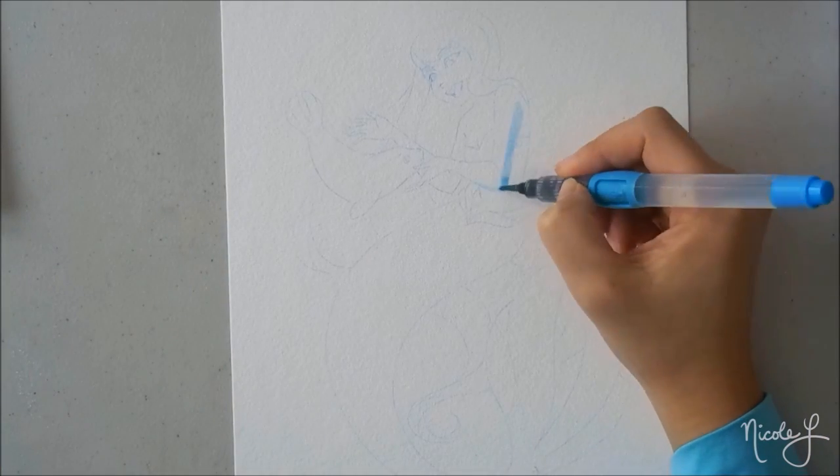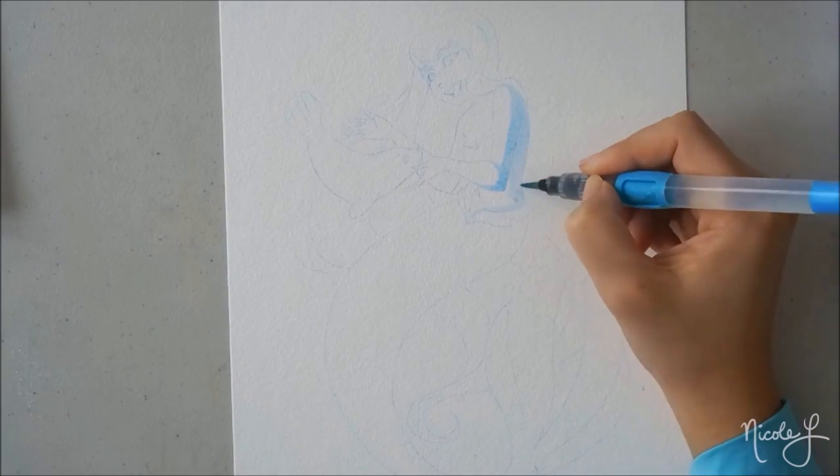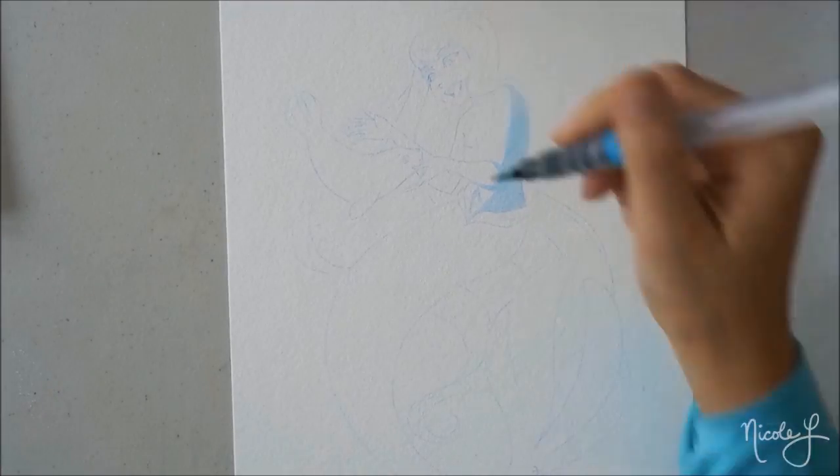Hello everybody, it is Nicole from YQI and today I have a new series for you guys called Monochrome Mermaids.